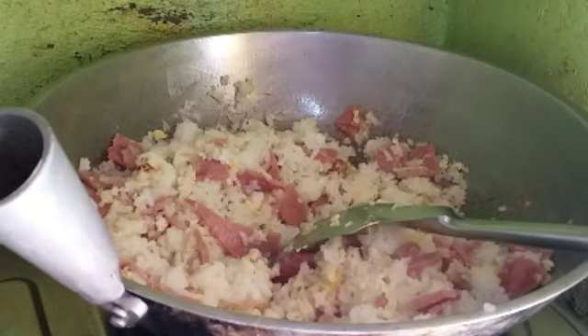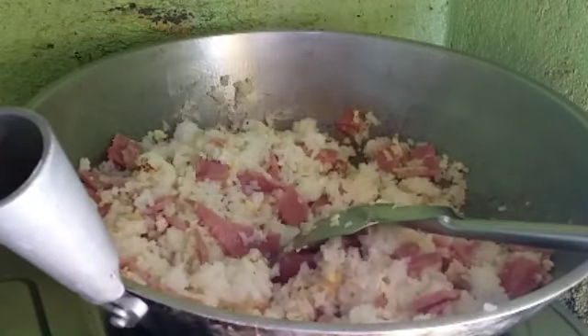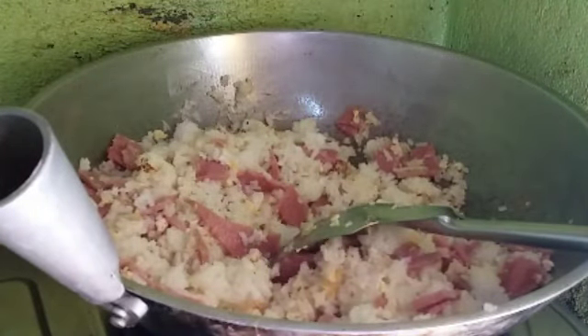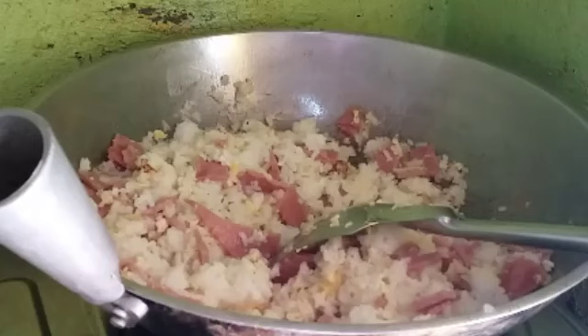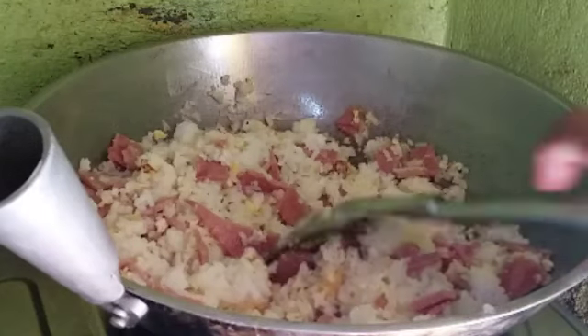We will add a little bit of seasoning. We will stir.